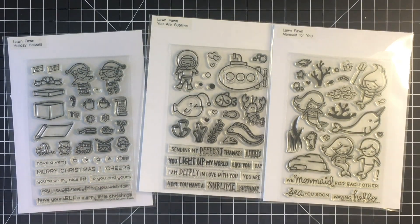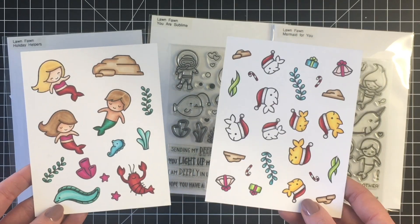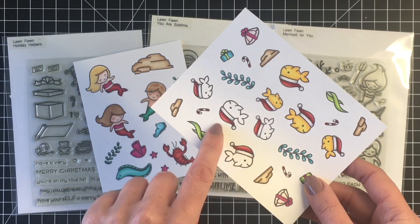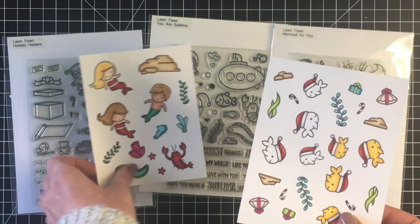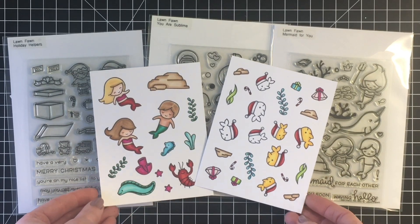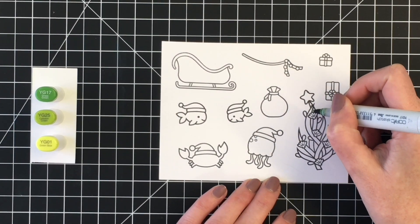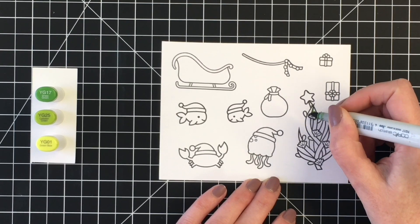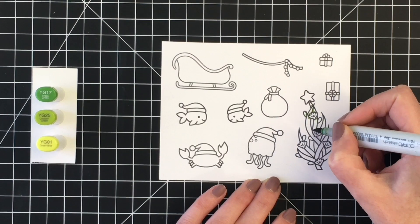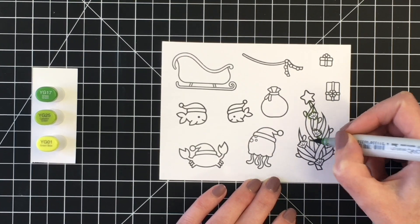Bringing in some older stamp sets here — the Holiday Helpers, UR Sublime, and Mermaid for You — went ahead and stamped and colored those out. I did stamp some extra fish there. I thought I might want to use the little Santa hats. So we're going to jump into some coloring here, coloring up the images from the newer releases so you could see how you might want to color them. This is also a design team project for Not Too Shabby.